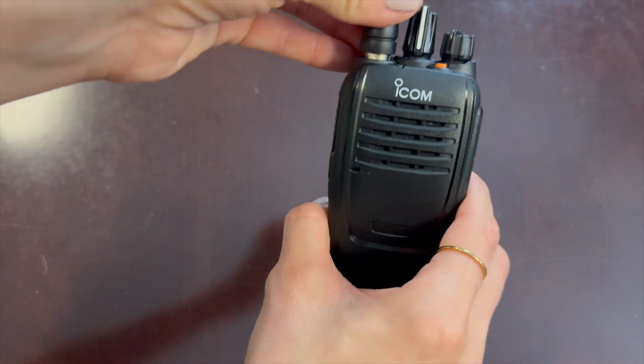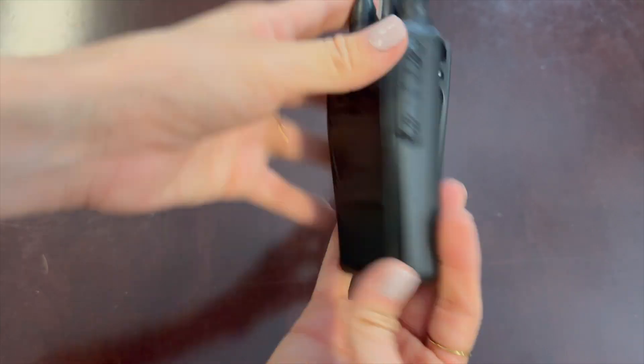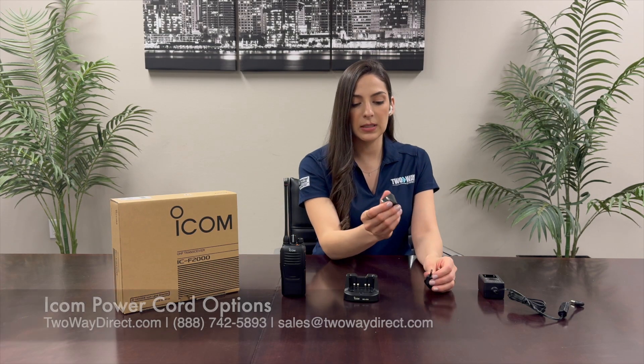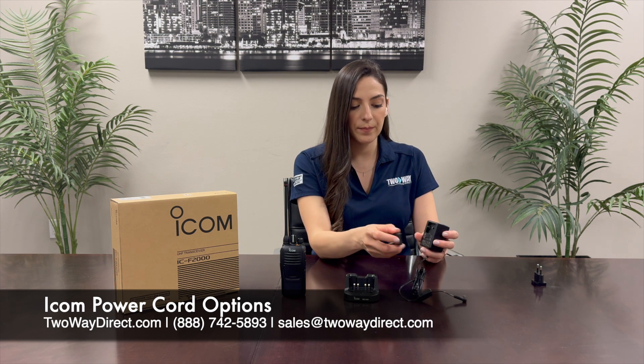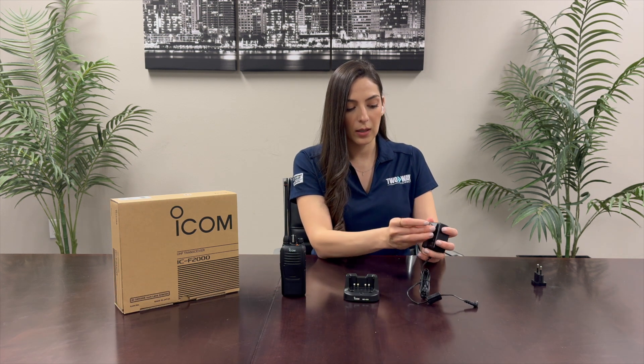Adding the antenna is a quick clockwise turn. For the single unit charger there are two different adapters for the power cord. This is the standard one that we use, so I'll add this one — there's a latch on the actual power cord and we just snap it into place.